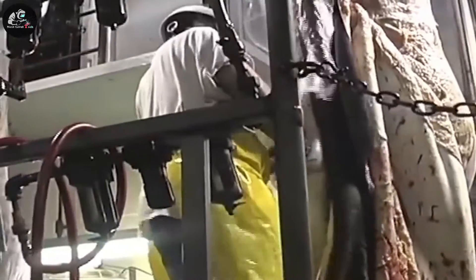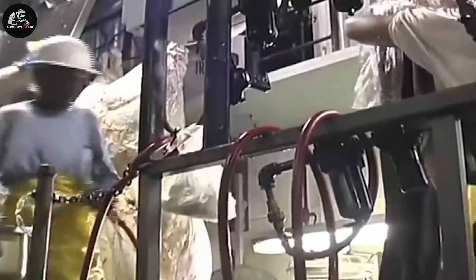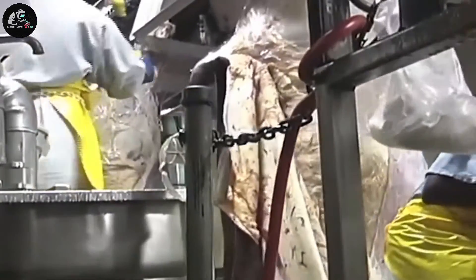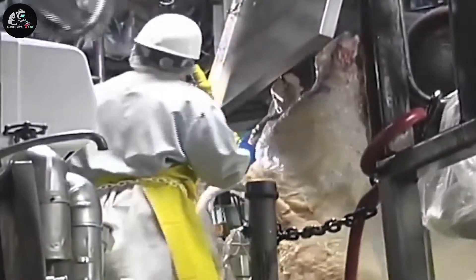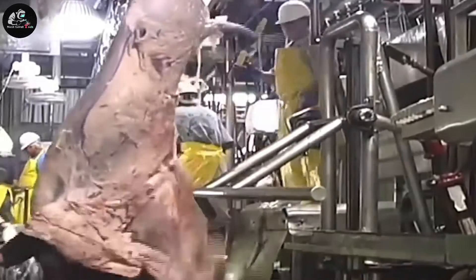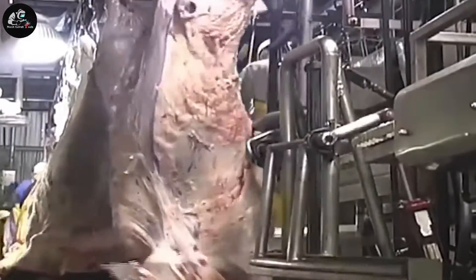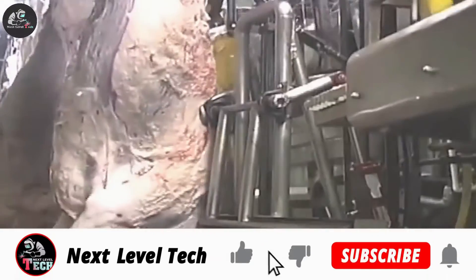The beef processing begins with the reception and unloading of cattle. This is followed by the initial slaughter process and de-hiding. After stunning, the cattle are suspended by a hind limb and moved down a conveyor line for the slaughter procedures. Knives are inserted into the thoracic cavity and the carotid artery while jugular veins are severed to make the cows bleed, allowing for maximal blood removal from the body.